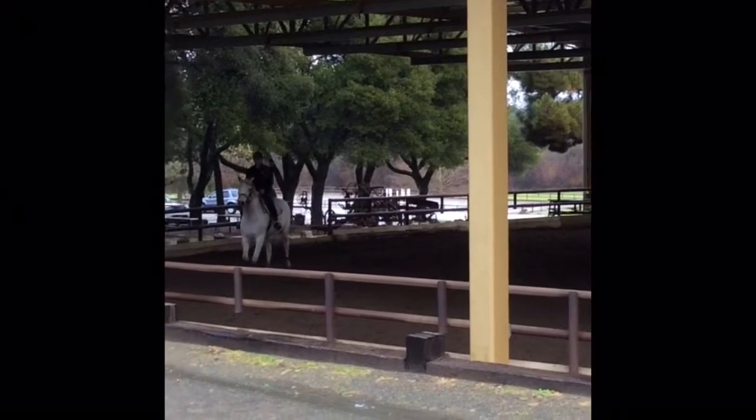Stay nice and small when you're on the body, heels are down. Good. And then back to the posting trot.